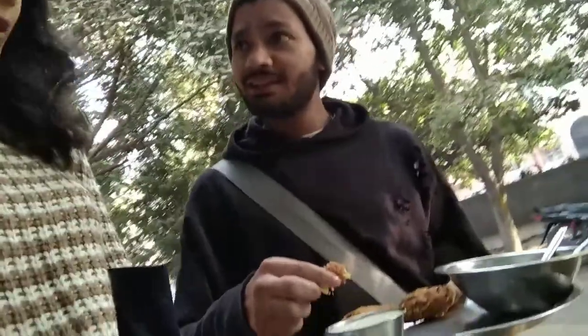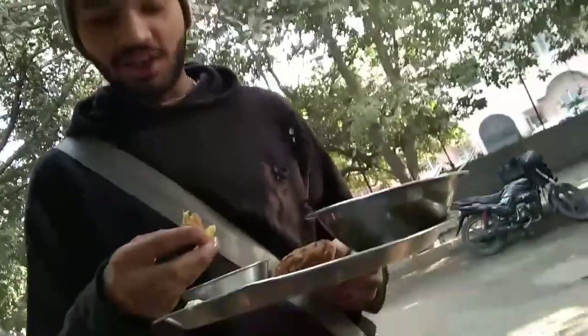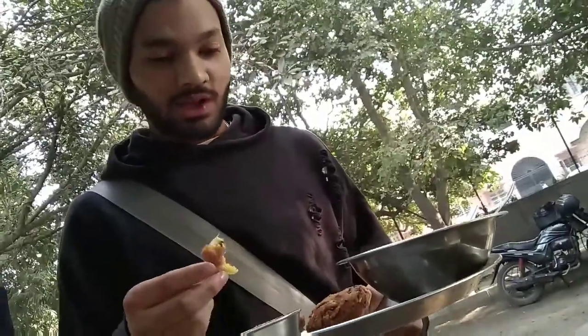We are trying to see how it tastes. Have you eaten dal vada? Yes! How does it taste? Very tasty! First of all, let's see what it tastes like. It's a lot more crispy, and there is some stuffing inside with garlic. Let's see how it tastes.